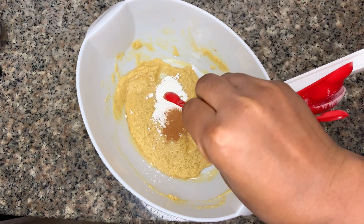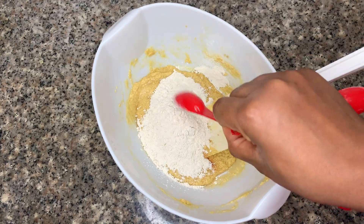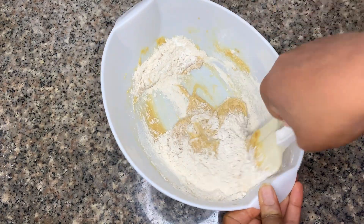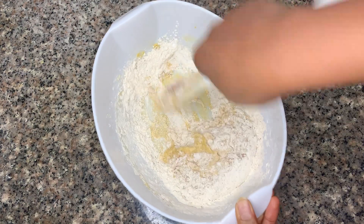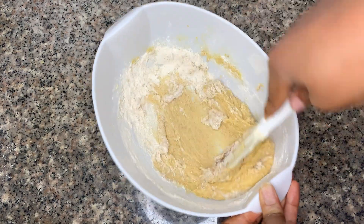Then we add in our cornflour, cinnamon, ginger, baking soda, and salt before we add in our flour. Give that a good mix, and then we can add in our oats once everything is mixed properly.